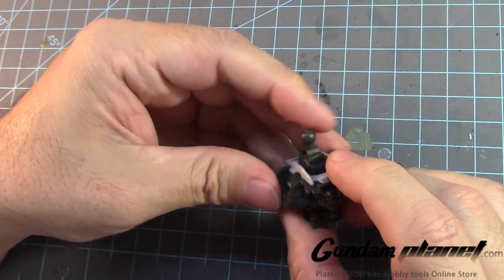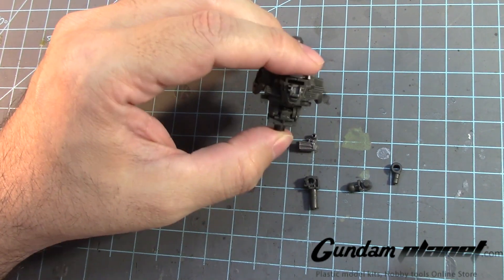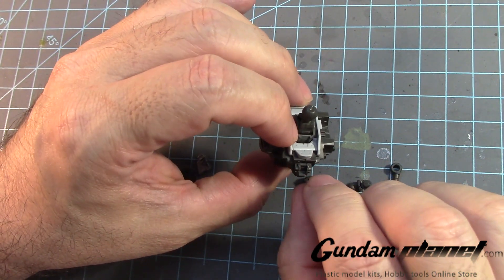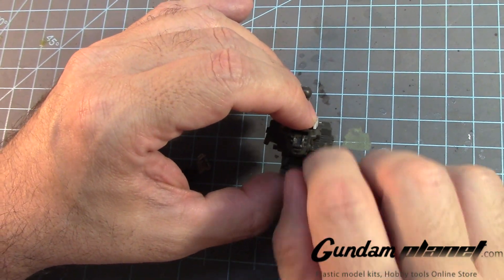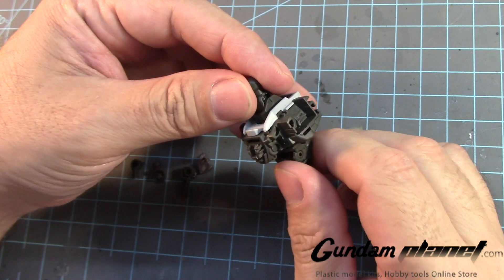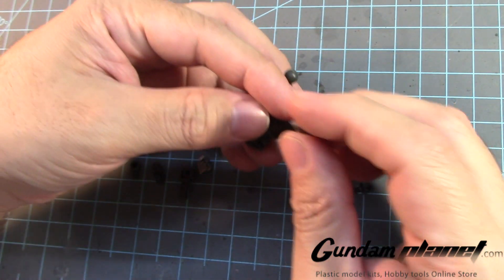I'm kind of surprised — it's an SD kit, supposedly a master grade, but at least I guess there's no way they can actually squeeze in the cockpit area for the pilot as in other master grade kits. But that's how it looks.